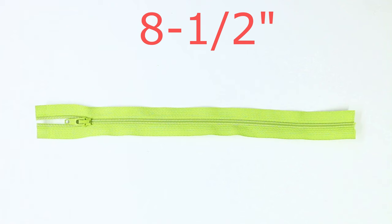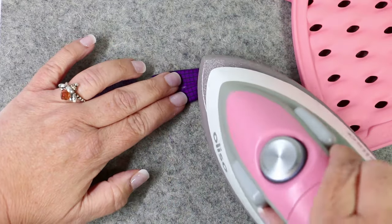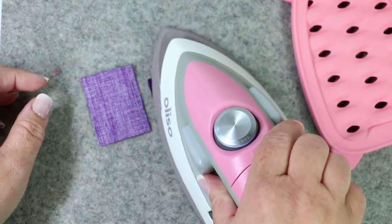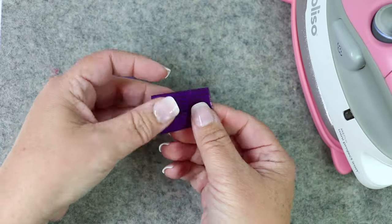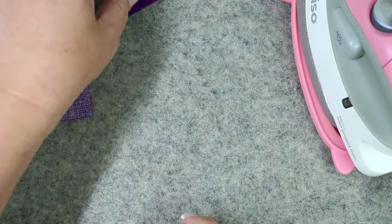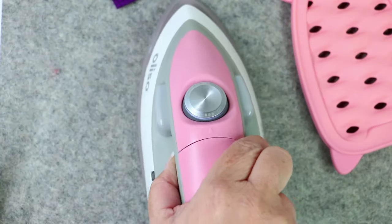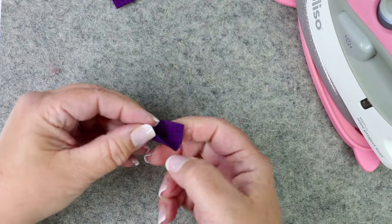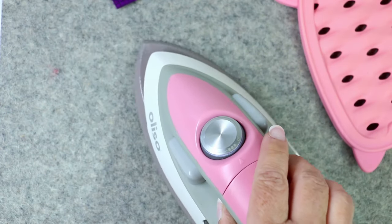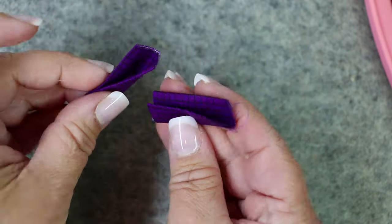Now measure eight and a half inches from the very tippy tip of the zipper all the way to the very end. Now we're going to fold our zipper ends. With the width remaining at an inch and a half, fold the length a half inch in with the right sides facing out so that the raw edges are touching, and then fold it one more time so that the folded edges are touching. Give those a press. These are going to secure the little end of the zipper on both ends and will give a clean and professional look to our zipper bag.